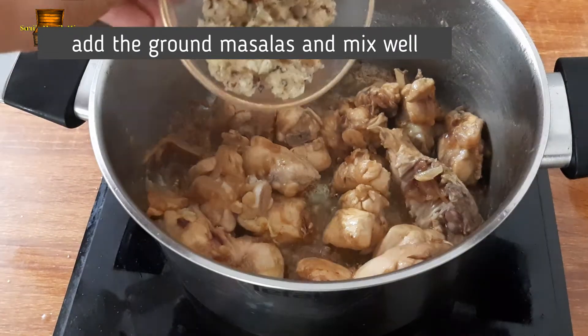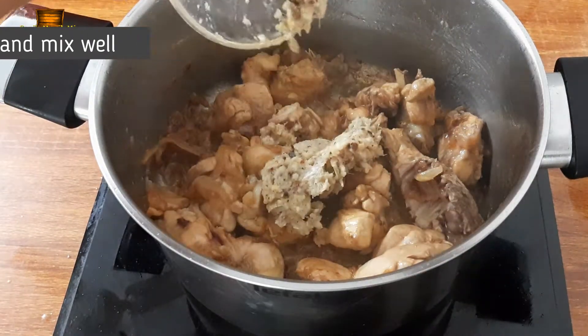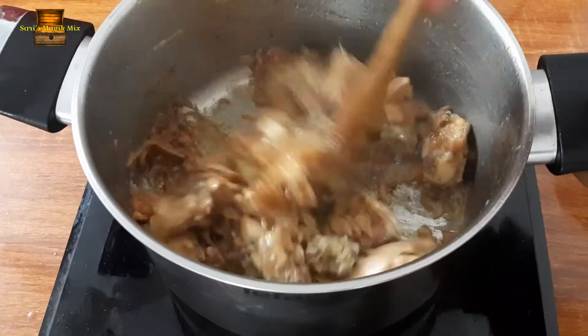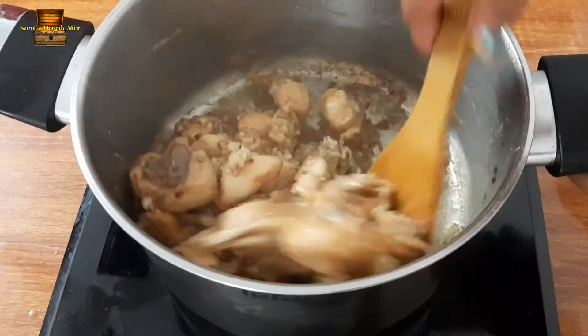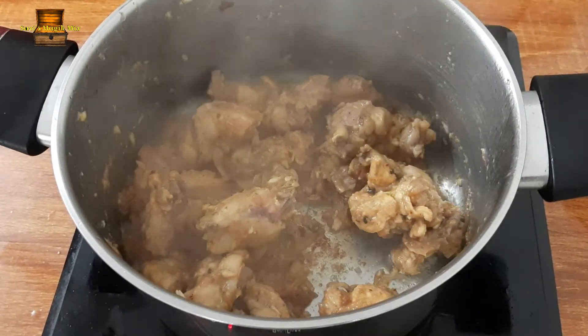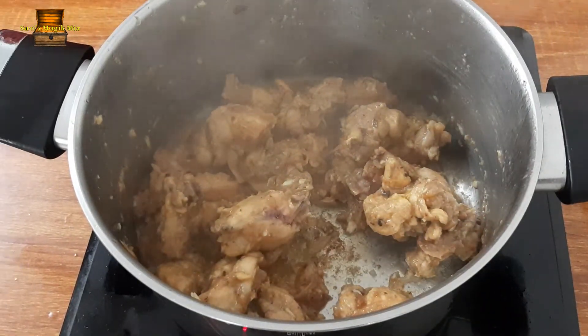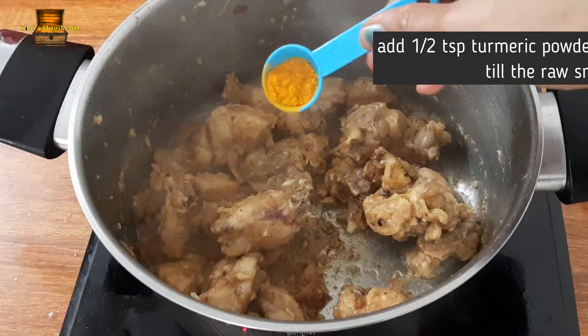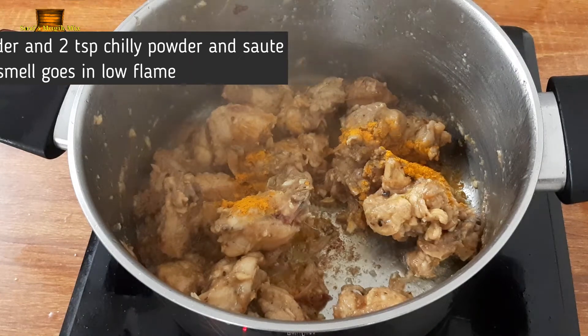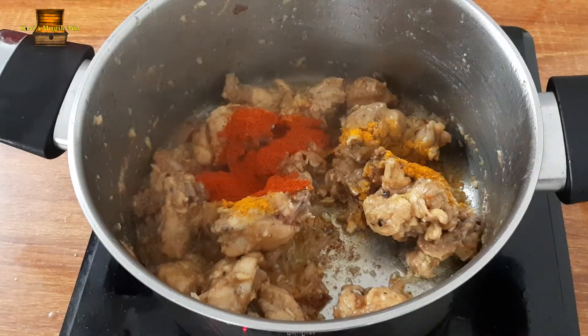Now we will add the masala and mix it in a little bit. Mix with chicken, about 2 teaspoons.